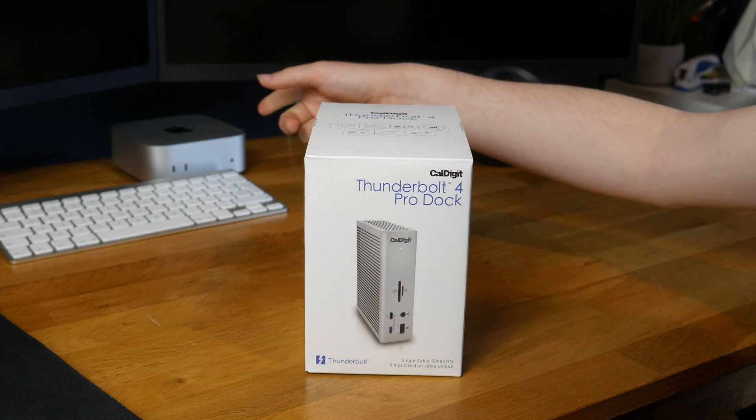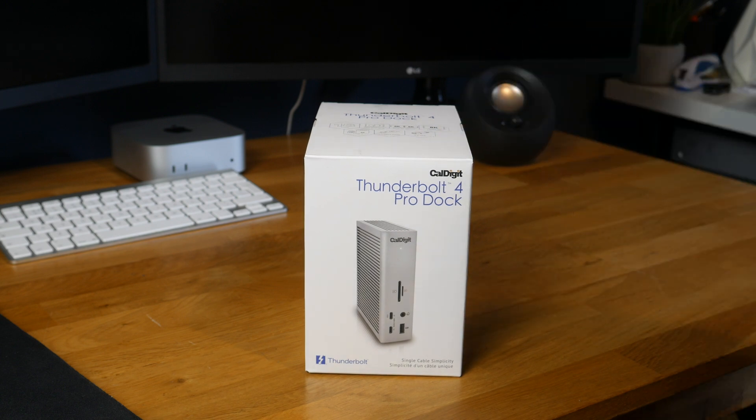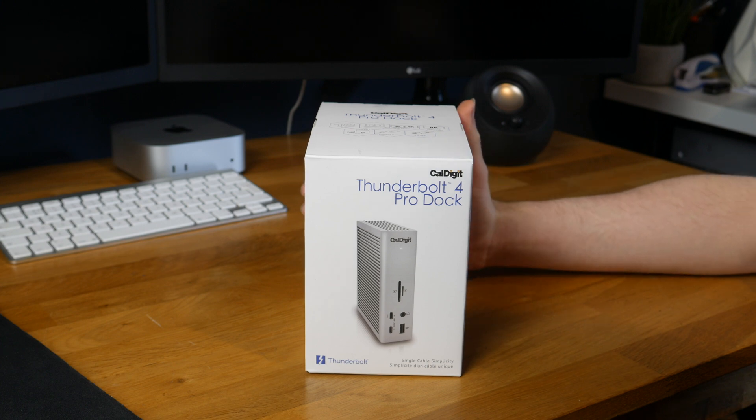My new computer is just the base spec M4 Mac Mini, that's about £600. This dock by itself was an extra £300, so £300 for the privilege of plugging things in — but let's try not to get too caught up on that and just unbox this thing.